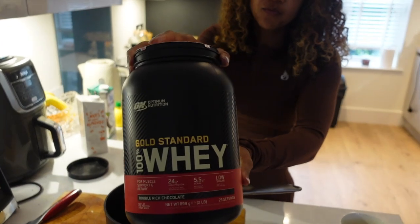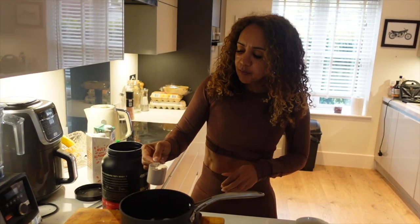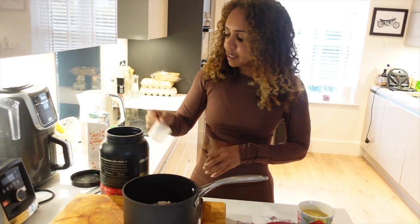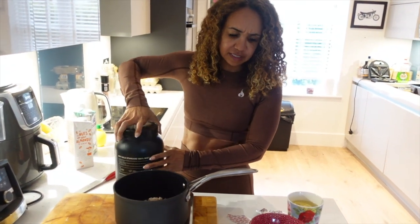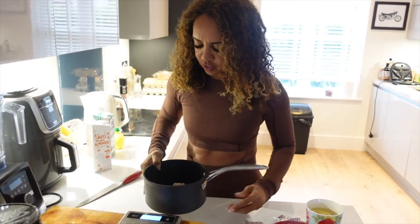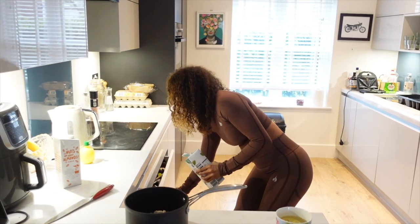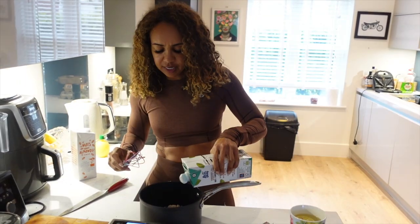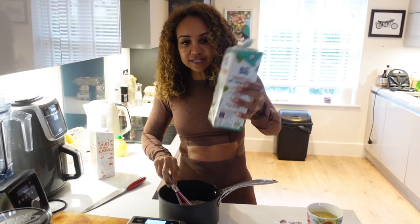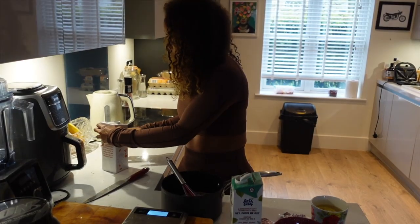This is a whey protein — you could use a plant protein, it doesn't really matter. This is chocolate flavour but you could use any flavour of your choice. I'm going to put a scoop in each. That gives it flavour, because cream of rice in itself can be a bit bland. It's also a way of getting protein in, because we're going to need protein at every meal and snack. You can put cinnamon in as well. I'm adding some plant milk — I've run out of that one, so I'm adding this almond milk, which is unsweetened so we're not getting too much sugar.